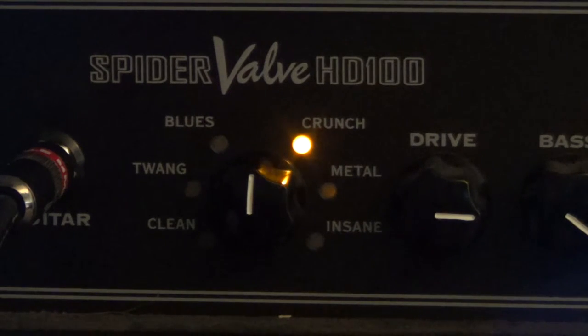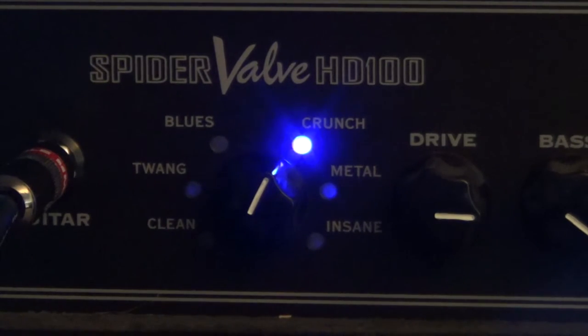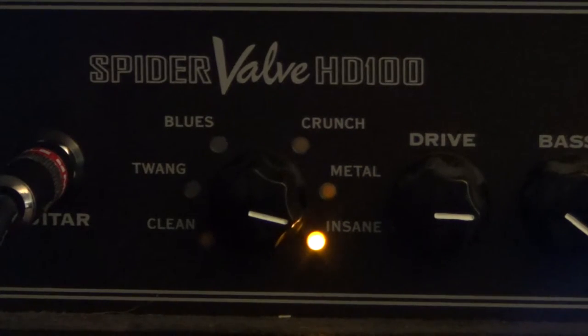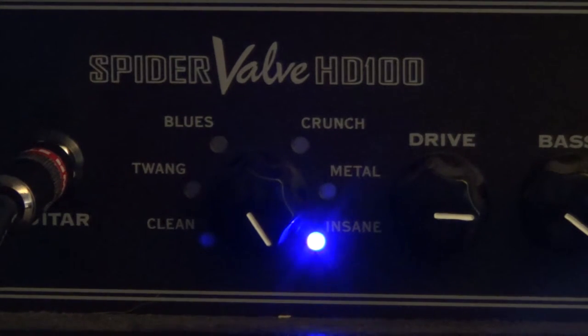Crunch is more of a British amplification model — something you'd hear from old classic rock from the 60s or 70s, with a low end boost on the blue sub-model. Then there's metal, which is more of an older, thrashier metal kind of sound. What I specifically use is insane — the yellow sub-model gives you a higher end boost, and the blue sub-model gives you a low end boost. I like the low end boost better because it makes it sound a lot more polished, more defined and crisp.